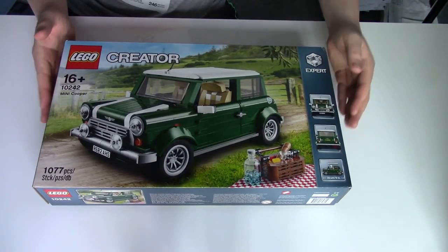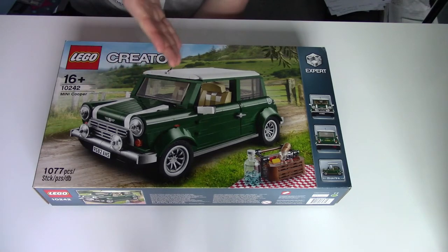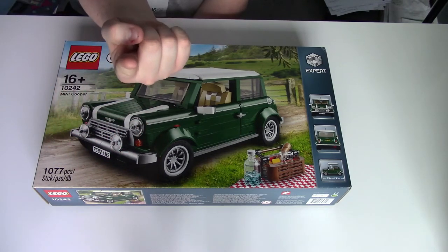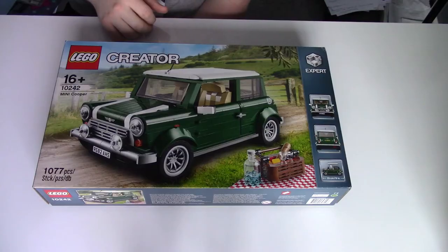This is the LEGO Mini Cooper Creator Set, and as you can already see, it is a classic mini. I've got this top camera going on up here, so hopefully you'll be able to see what I'm building. We're going to be building this LEGO Mini, and I have the camera over there looking at my face, so I can sort of alternate between the two. If you've seen my mukbang videos, then you kind of know the layout. Yes, we're going to be building this LEGO Mini right here.